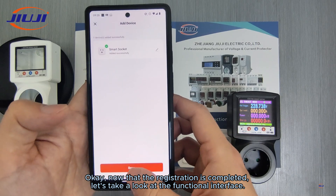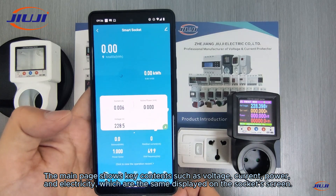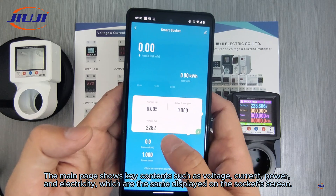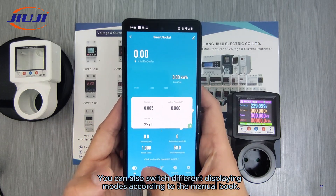Now that the registration is completed, let's take a look at the functional interface. The main page shows key contents such as voltage, current, power, and electricity, which are the same displayed on the socket screen. You can also switch different displaying modes according to the manual book.